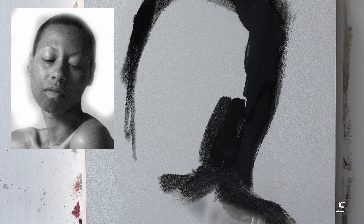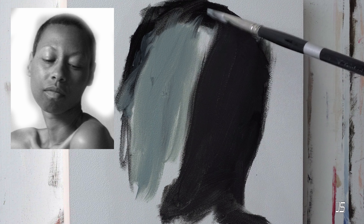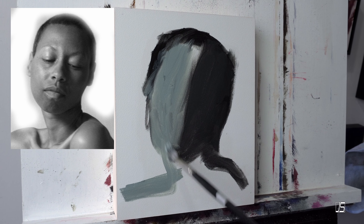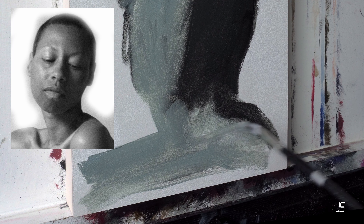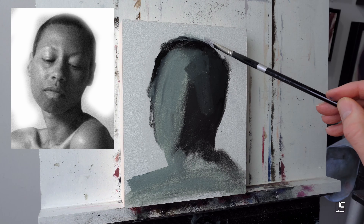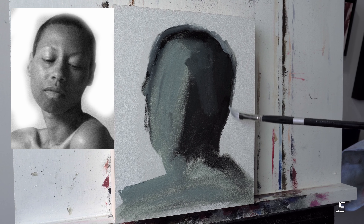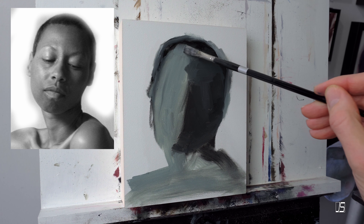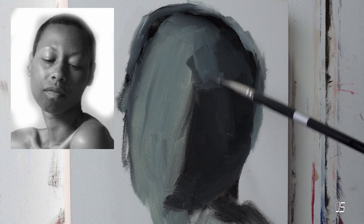For me, the starting point is always working from bigger shapes down to the finer details. When I started this painting, I'm really only worrying about how I cropped the image in my reference photo and mimicking that. I don't want to get into the nose, eyes, or mouth locations yet — I'm just doing the shape of shadows first, getting those bigger shapes like the forehead and eye socket locations, then slowly figuring out the nose and mouth.